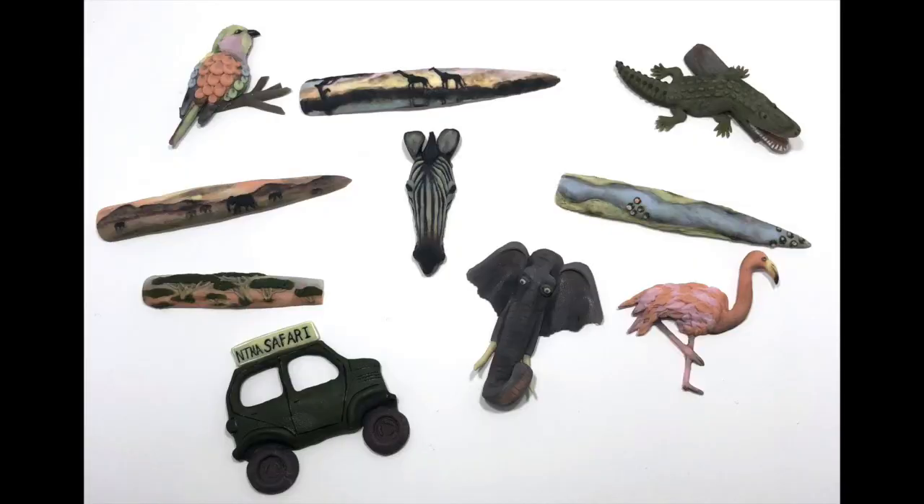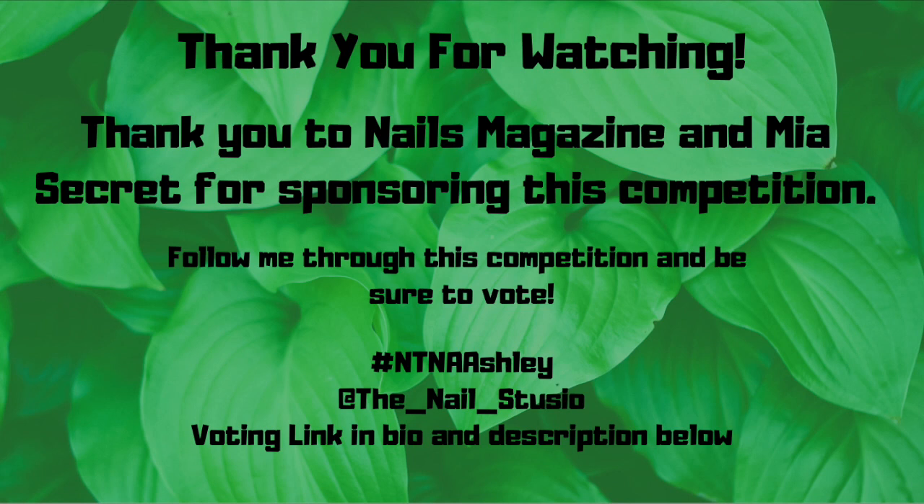And here is my final design all together. I hope you guys enjoy it. Thank you so much for watching. Thank you to Nails Magazine and Mia Secret for sponsoring this competition. Follow me through this competition and be sure to vote. The voting link will be in my bio and the description below.